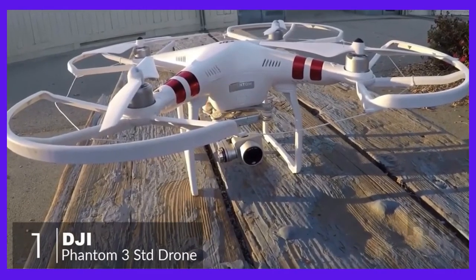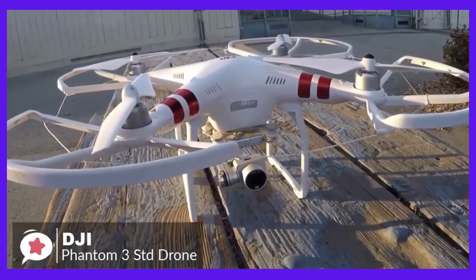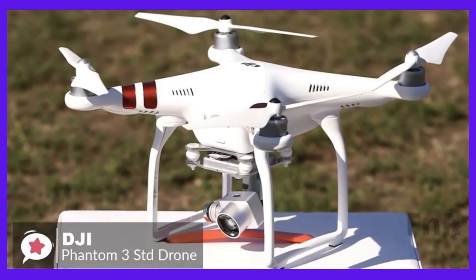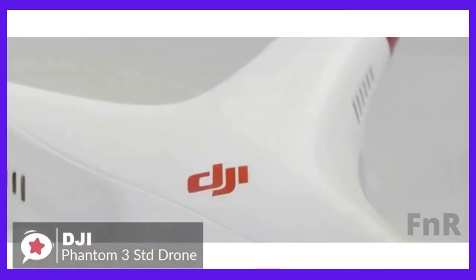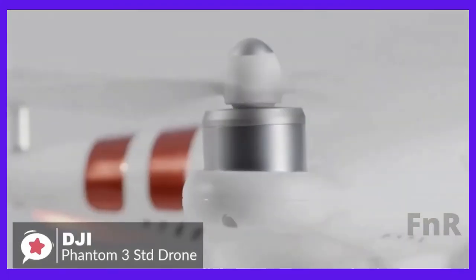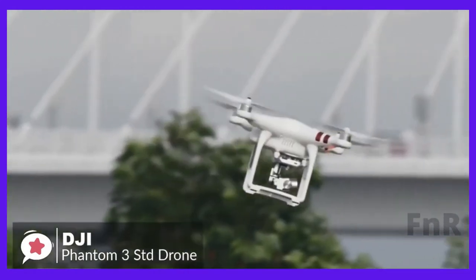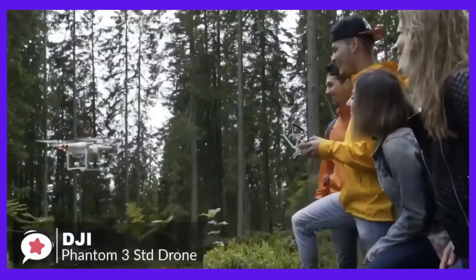The DJI Phantom 3 Standard is nothing less than awesome and a breeze to fly. It's a consumer drone that offers lots of extra features you just won't find with less expensive models. The Phantom weighs about 2.7 pounds and measures 23 inches from wingtip to wingtip. Landing struts sit underneath its body, with the gimbal and camera mounted on the undercarriage. The lightweight and compact design is a boon for aerial videographers transporting the Phantom to different locations.